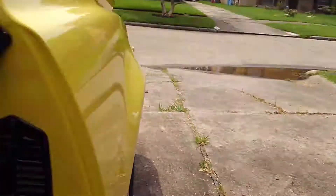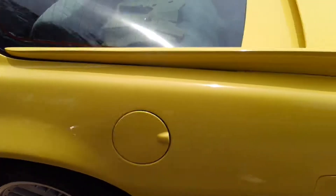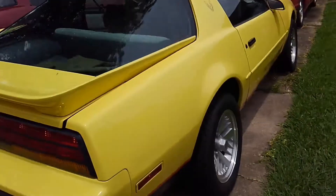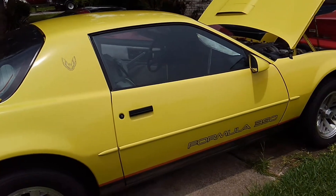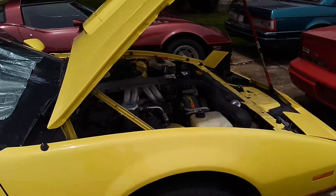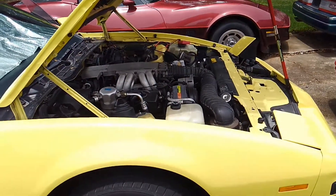I appreciate you checking in, and I will update when I get to the next part of my series on this Firebird Formula 350. I'm going to start on reinstalling the smog pump that I showed you a couple of times, and get all the factory original stuff back on it. After that, we'll probably go ahead and change the fuel pump, and I may change the catalytic converter because you can hear that thing making noise right now. Thanks for watching — comment below, like the video, and subscribe if you want to see more.